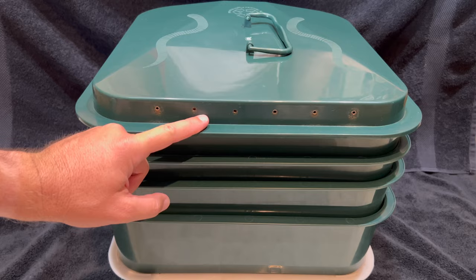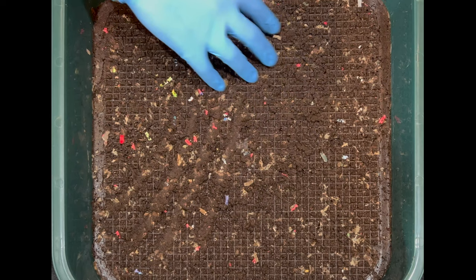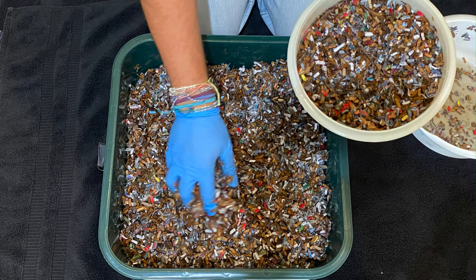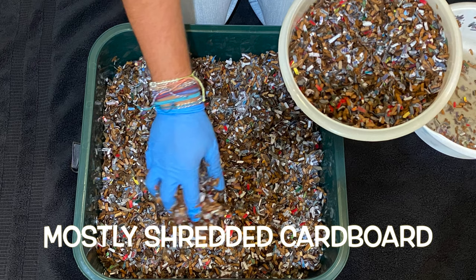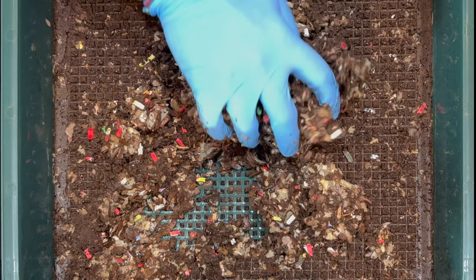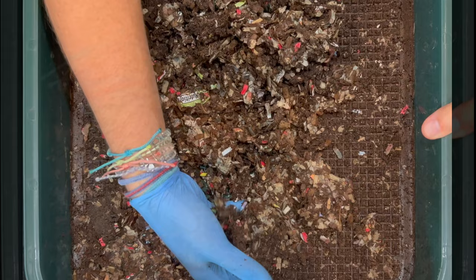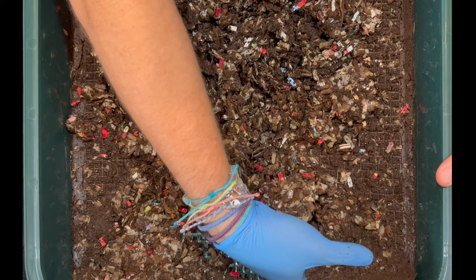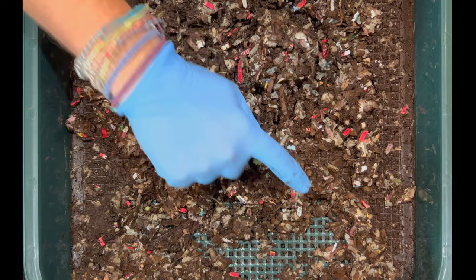We put the inoculating tray on the very top here and what you can see is some castings that fell down from the trays above, but underneath I bet there's just going to be a ton of newspaper shreds. That's all we put in here - just a bunch of newspaper and paper shreds - and that is to inoculate it. The juices from the feedings and the moisture go down by gravity and get soaked into the newspaper, and the worms actually come down here after a few weeks once it starts to get moist. We're seeing a few worms all throughout here.